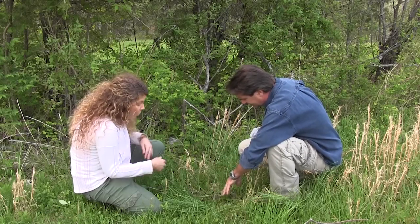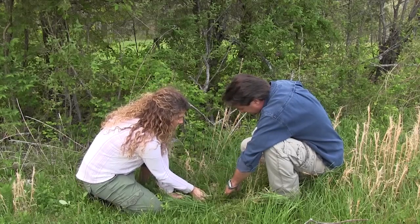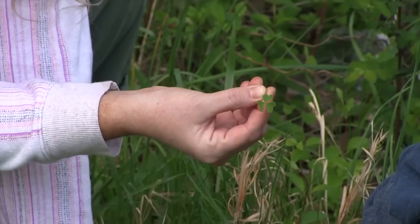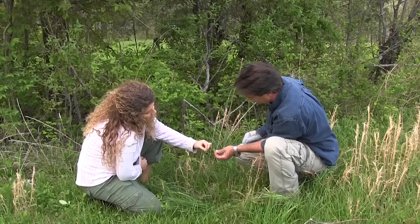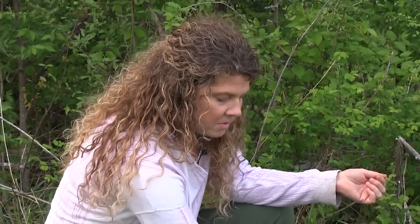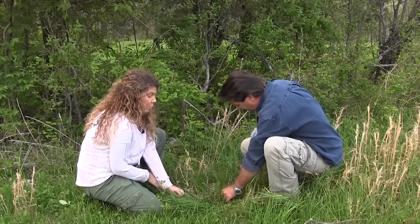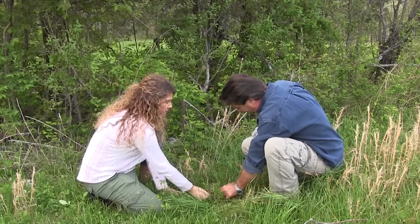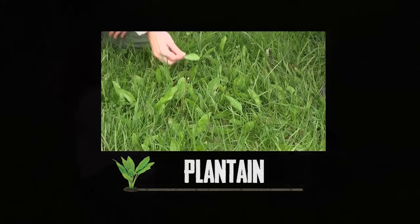Wood sorrel — it has vitamin C and is easy to identify by its three little hearts. It looks similar to clover, which has egg-shaped leaves; wood sorrel has hearts. When you eat it, it's very lemony and tart — a really pleasant taste. If you cook it, it turns dark brown and loses its flavor, so eat it fresh. My kids love it; we grab it on the trail — very refreshing.